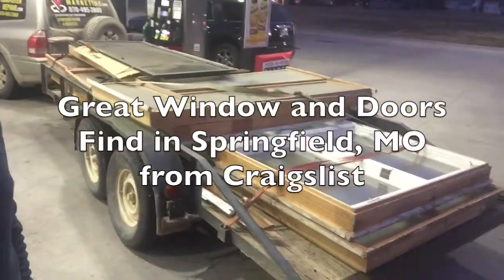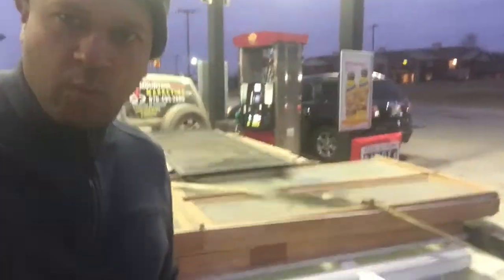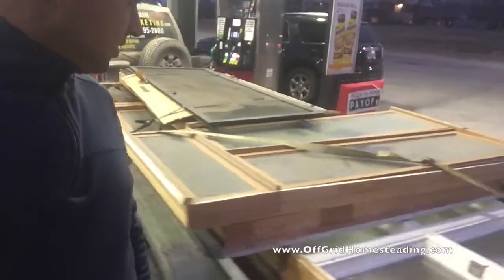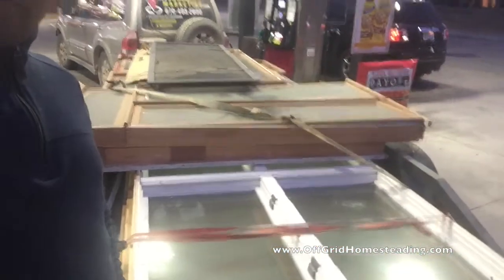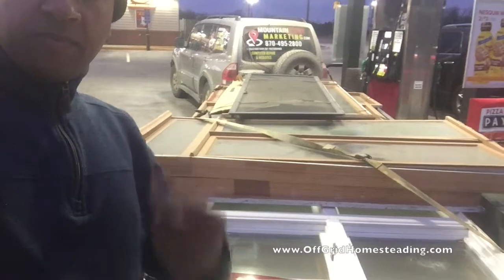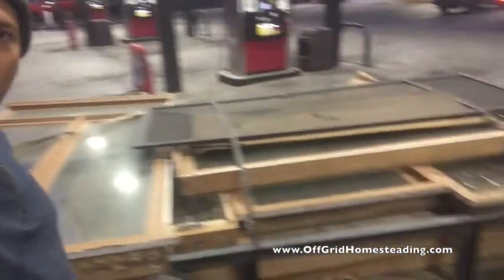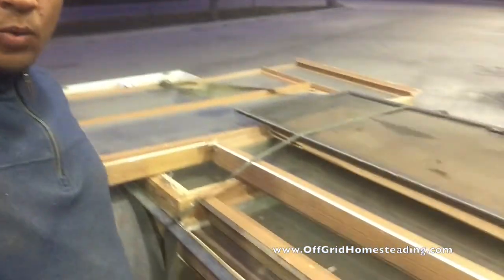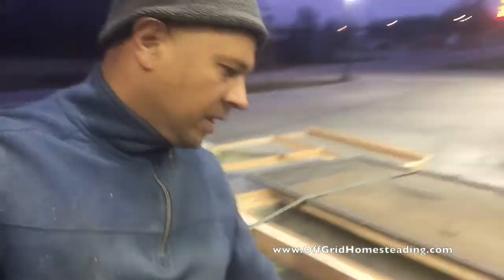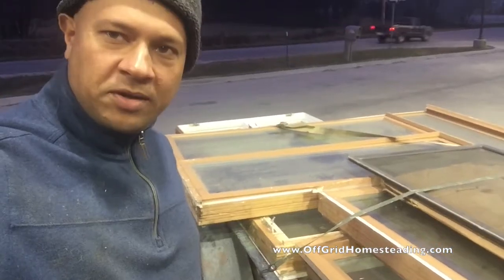John with Off Grid Homesteading. Just made an awesome find — we found on Craigslist some really, really nice casement crank-out windows. This trailer is seven feet wide, so we got basically an eight-foot window here with a window up top and some screens and doors. Just had to go get them, and guess what price — my favorite price — zero, it was free. All we have to do is basically do some trim around this, and we got ourselves double or triple pane windows. Pretty darn excited about that.